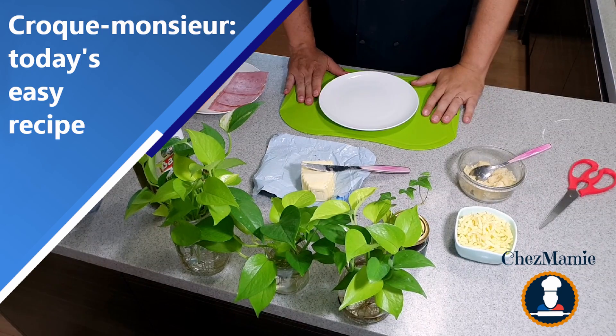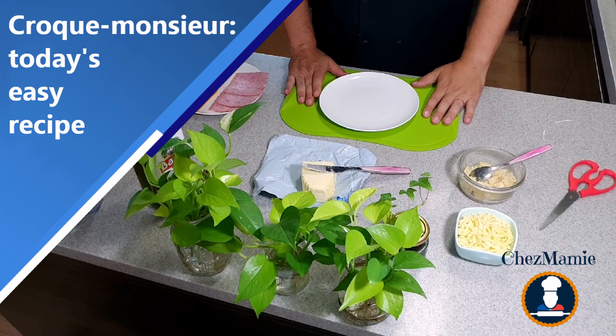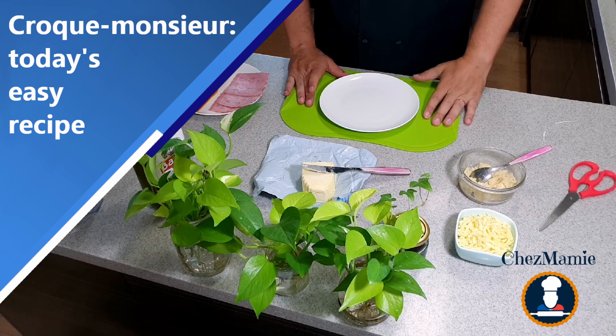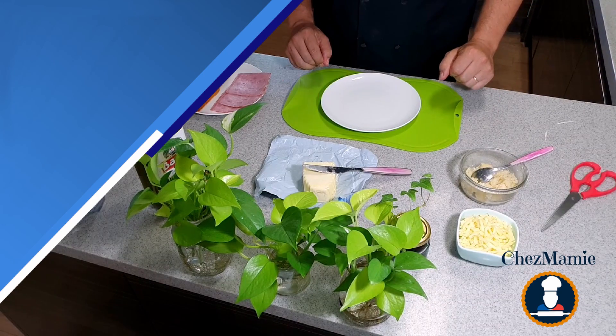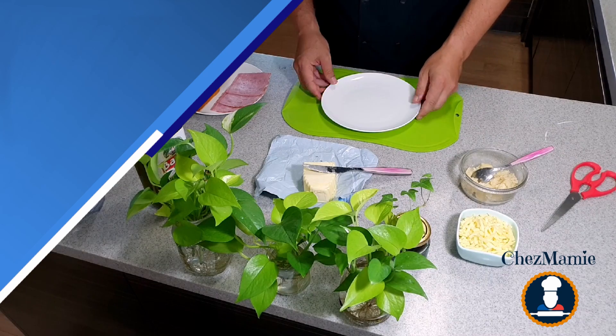Hello everyone, welcome to this new video by Chez Mami, where the French cuisine is made easy. So today we are gonna make croque-monsieur, a very simple and popular recipe.